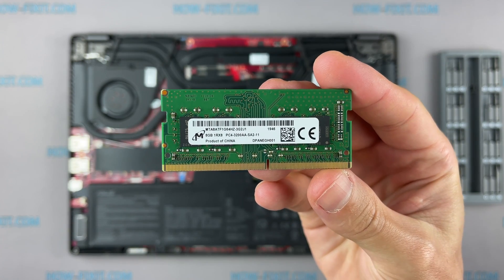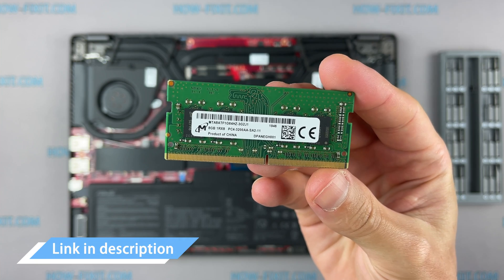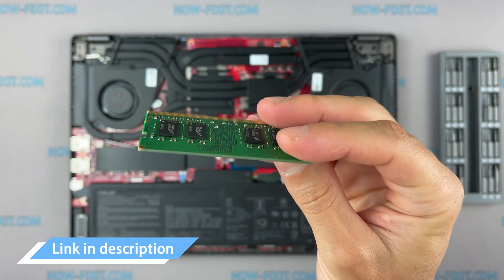This laptop supports DDR4 RAM. In the description I'll leave a link where to buy RAM for this laptop.